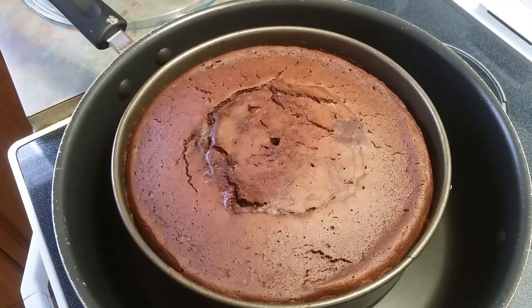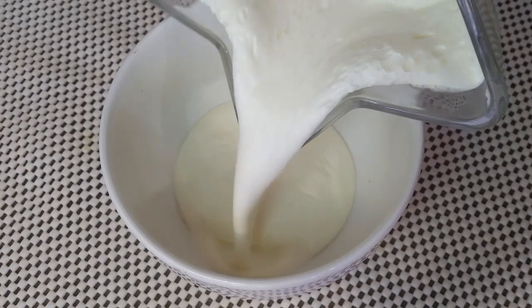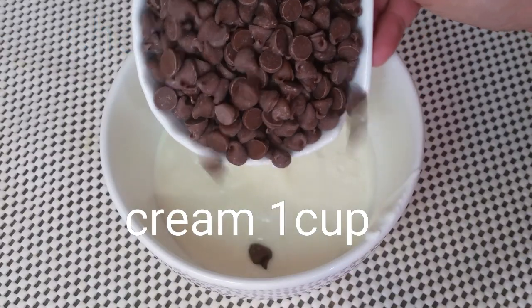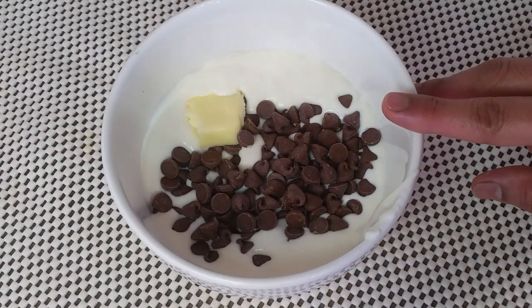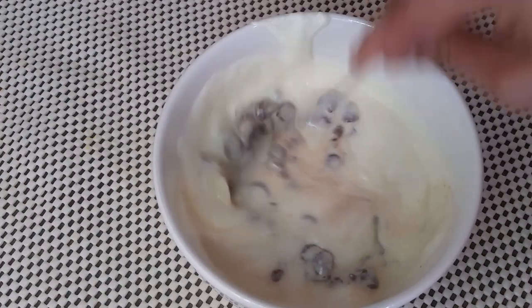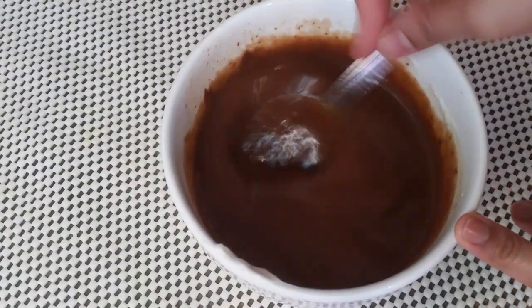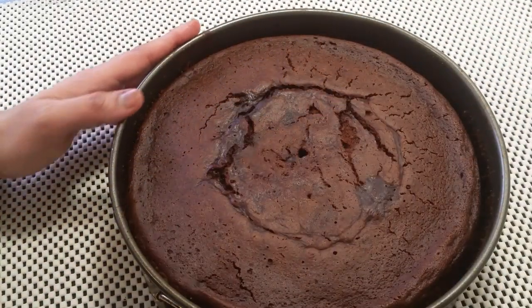Now we have chocolate ganache ready. Take 1 cup of full fat cream and 3/4 cup of semi-sweet chocolate chips. Add 1/4 teaspoon butter and microwave so the chocolate will melt. Mix it so all the chocolate dissolves. The chocolate ganache is ready.